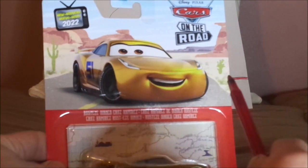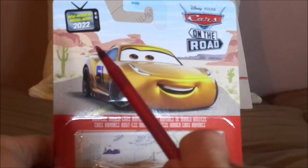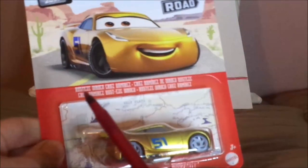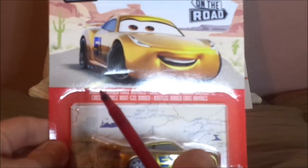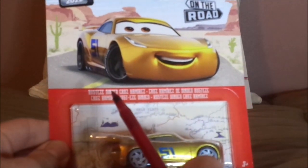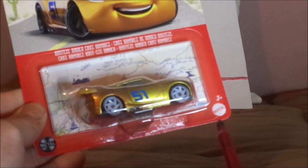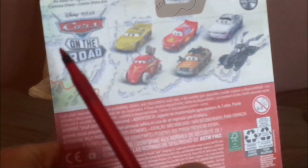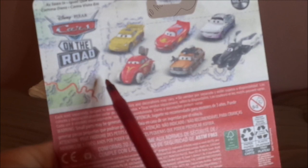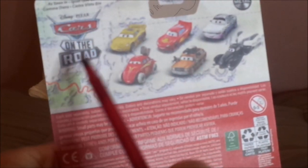Here we've got the artwork for Cars on the Road, the Carburetor County Desert background, new 2022, the Cars on the Road logo, her diecast sealed in, the Salt Flats map background, and the title Rusty's Dinoco Cruiser Mirrors. We have the Mattel logo, and on the back we have the map background and the Cars on the Road logo.